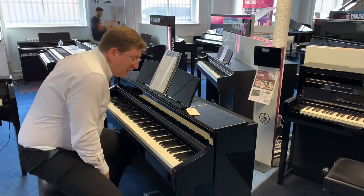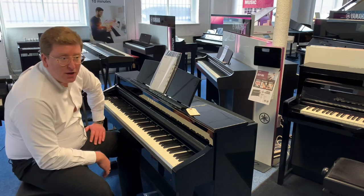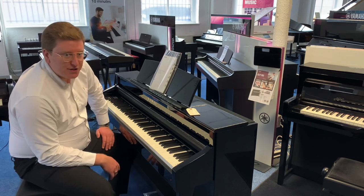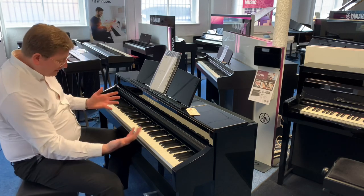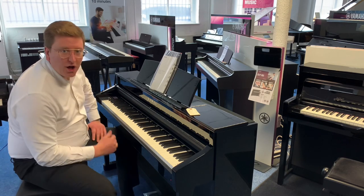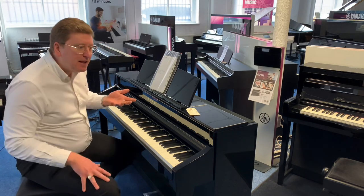It's great as well because it has three piano pedals. The right-hand pedal is the sustain pedal, which you would find on every acoustic or digital piano on the market. The middle pedal is a sostenuto pedal, which you'd find on a grand piano — what that does is it sustains the first note you play and nothing else.